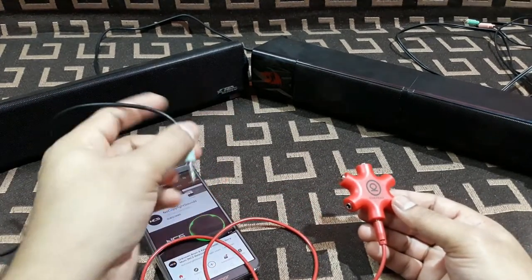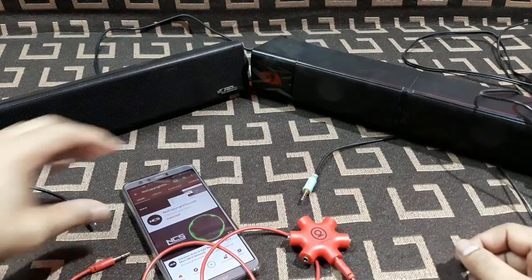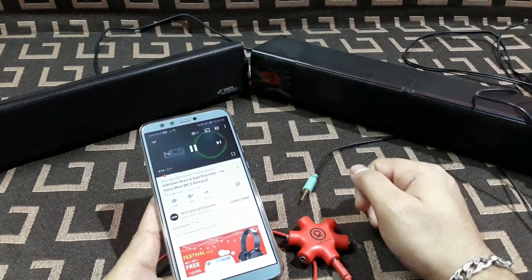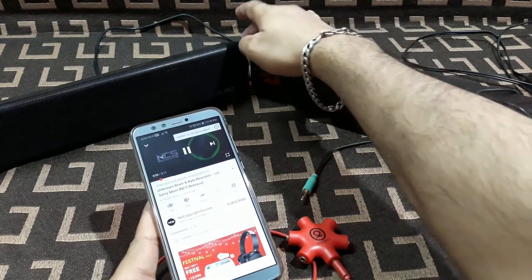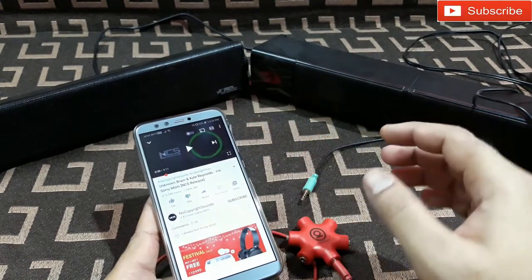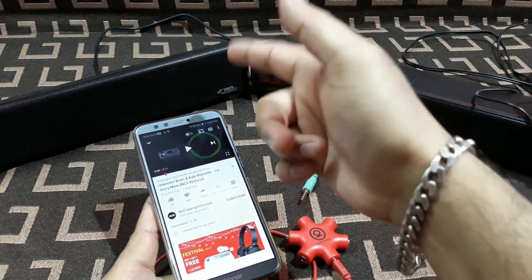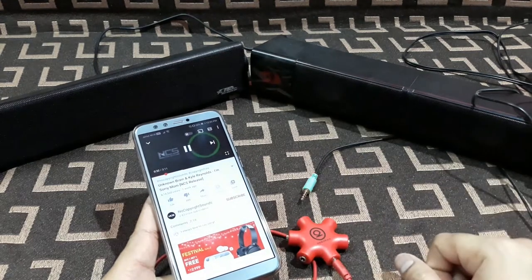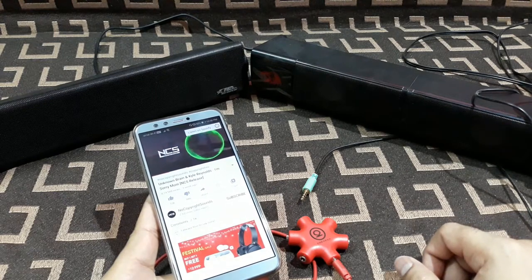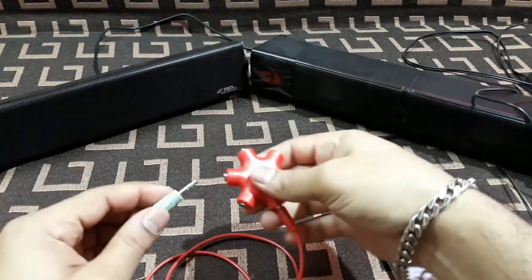Alright, it's ready now. I'm going to connect this to the mobile. This is the cable from one speaker and this is the cable from the other. Let's check the sound directly first, so let's play a song.